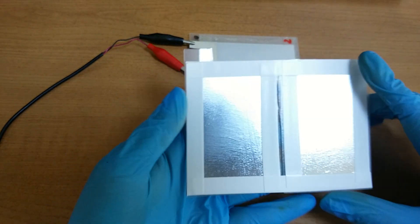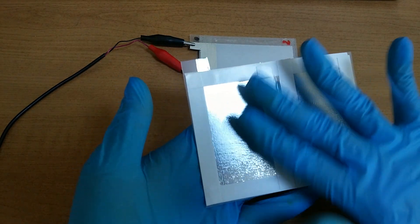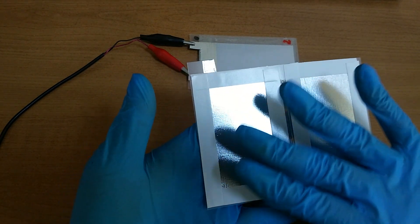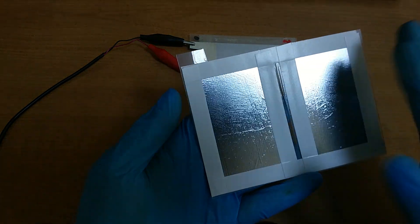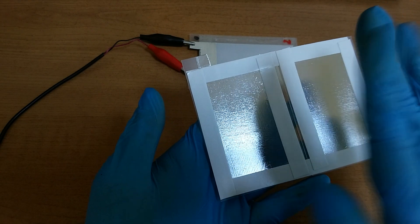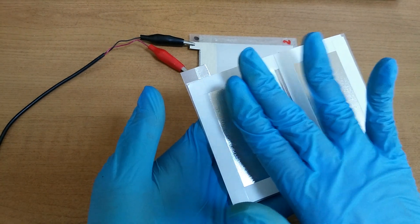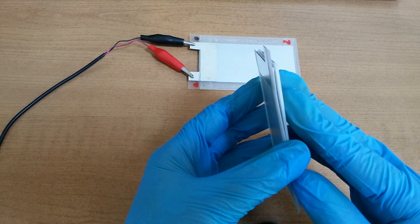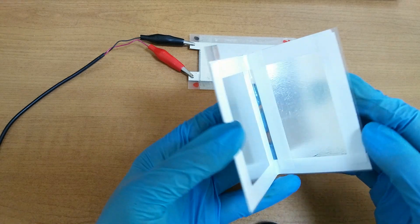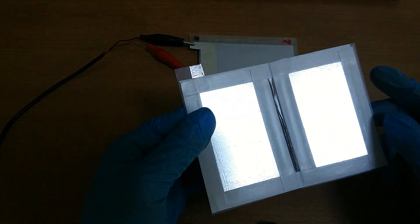This is my next plan. I'll coat this aluminum surface with cathode material. Then I will place the anode on the cathode. Then make this to increase the amplitude. I wonder if this method will work or not.